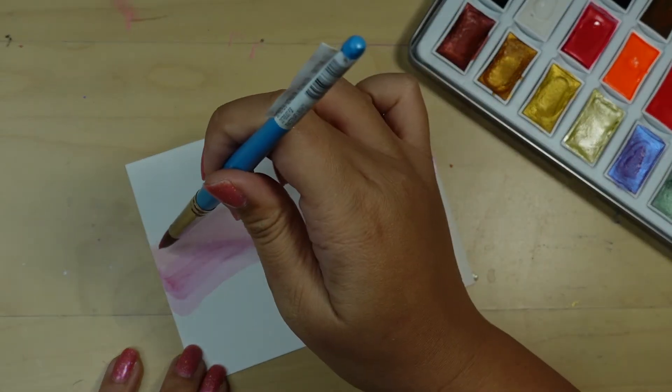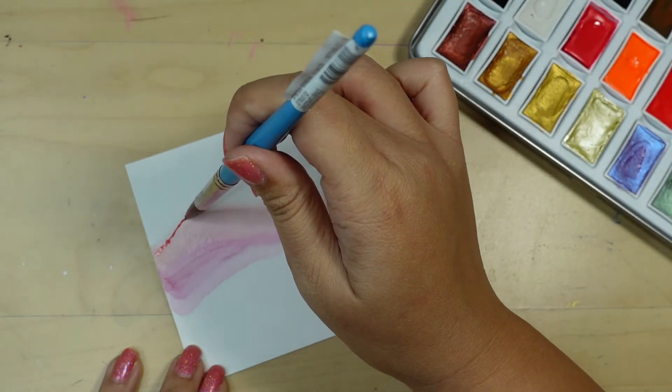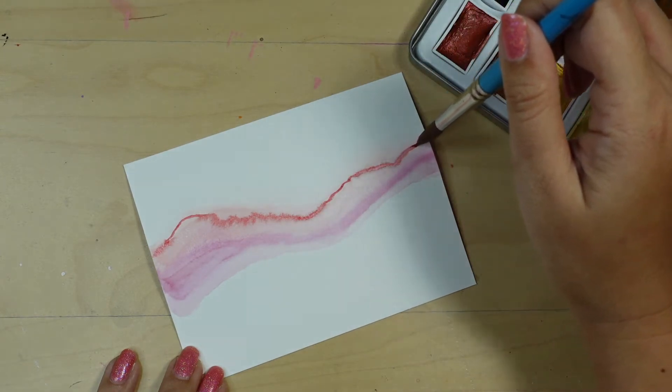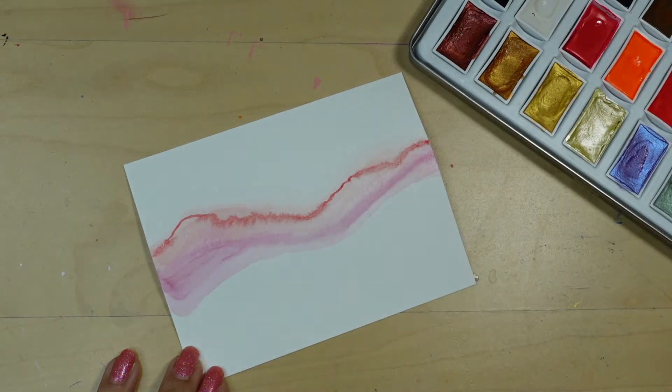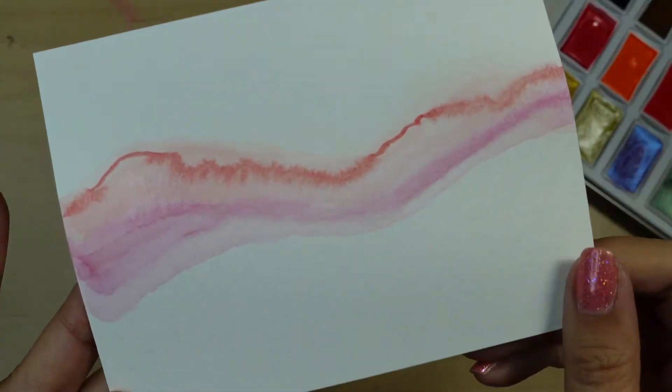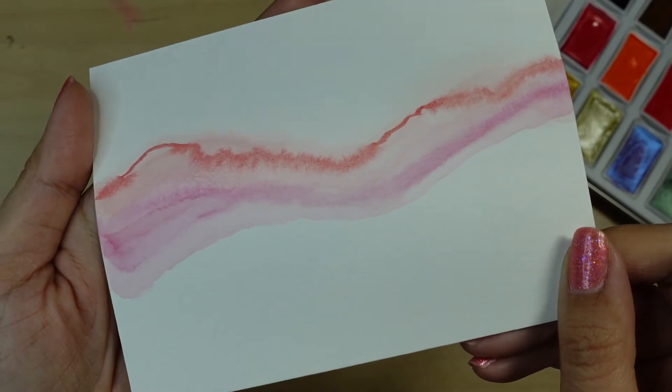While the paint is still wet, I'm going to pick up some paint from the palette and run it through the damp part of that first line. You can see the paint react to the wet paper and it creates such a pretty effect. I'm going to bring the paper up close so you can see that movement of the paint.